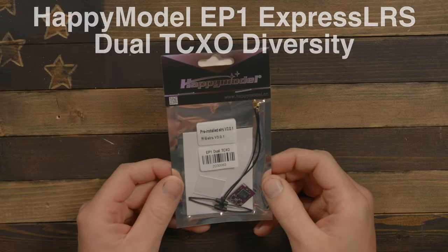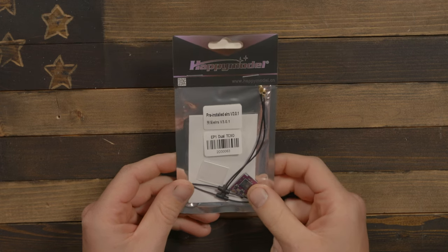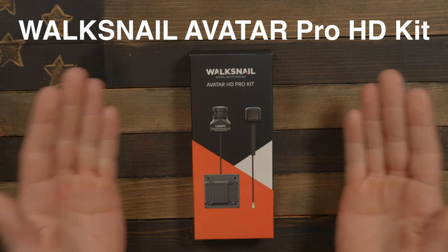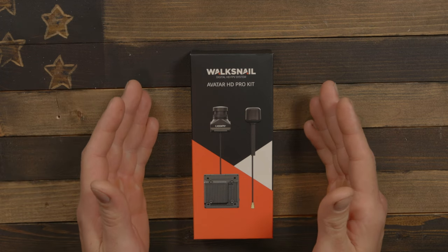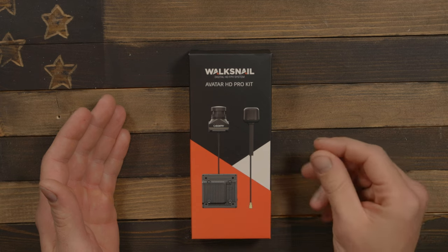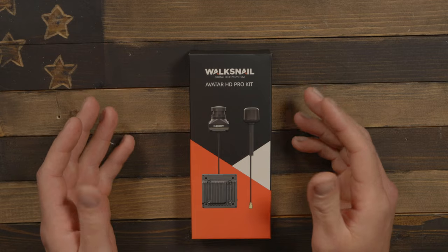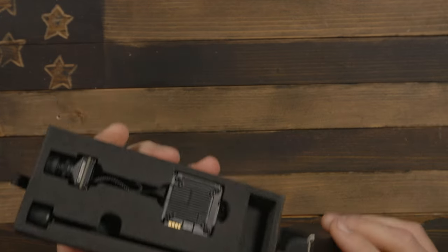For our receiver we have the Happy Model EP-1. It is a true diversity receiver, meaning it has two separate RF chipsets instead of just antenna switching. And we are switching video systems — here we have the WalkSnail Avatar Kit. I went with the Avatar HD Pro Kit. The standard one probably has a slightly better image in daylight, but I went with the Pro Kit because winter is coming and I plan on doing a lot of night flying, where high-quality low-light visibility really matters. Got the camera, VTX, and antenna included.